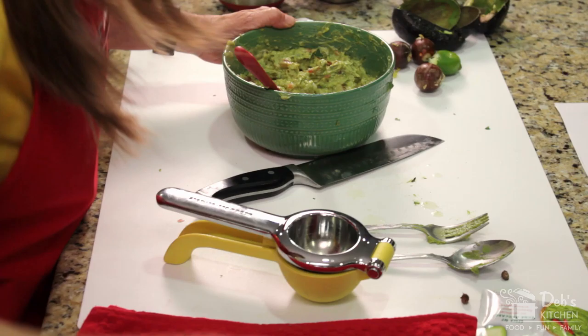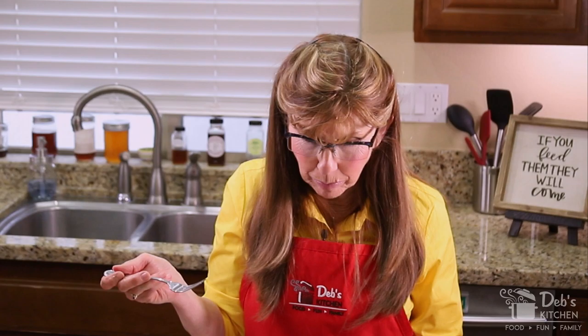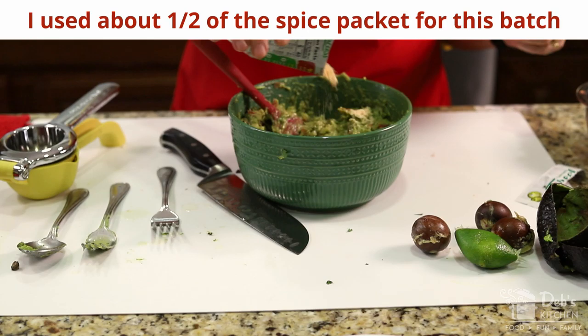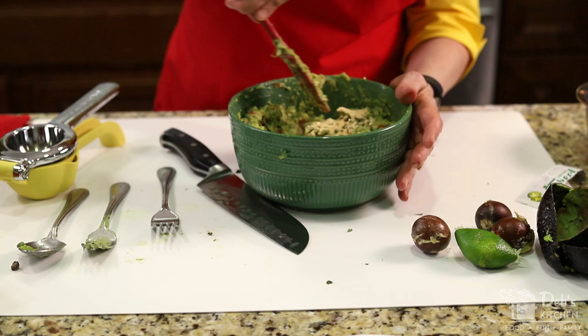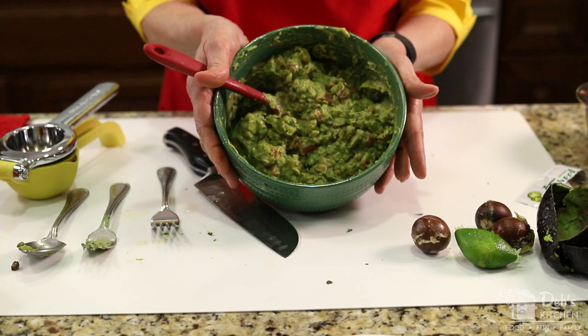We are ready for a taste test. Good onion. Good tomato. I used up all my cilantro, so when we go off camera I'm going to chop up some more and add it, because I think it needs it. And I'm going to add a little more spice. I think the lime level is really nice. Figure half an avocado per person — that's a pretty good ratio — and then just add your ingredients and fix it to the taste that you and your family love.